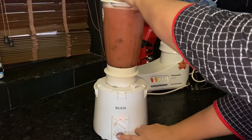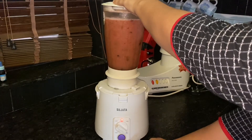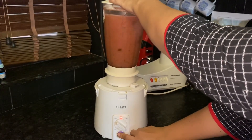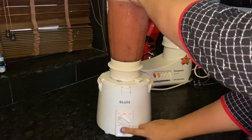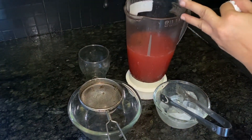Click on the pulse button. Put the pulse button. Then we put the juice on the top. We add juice on the top.